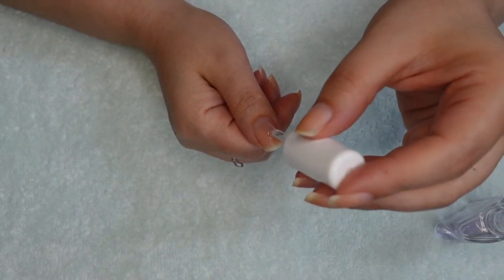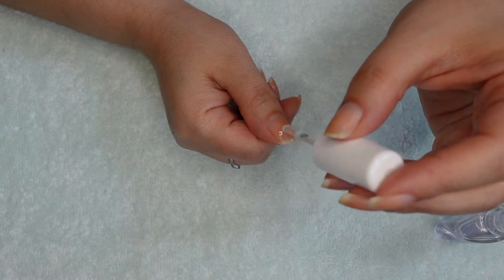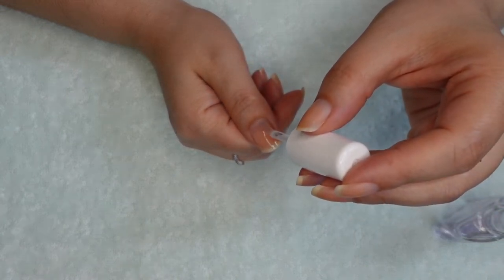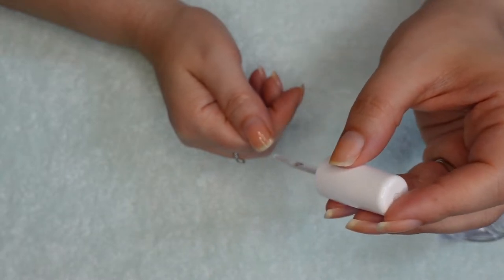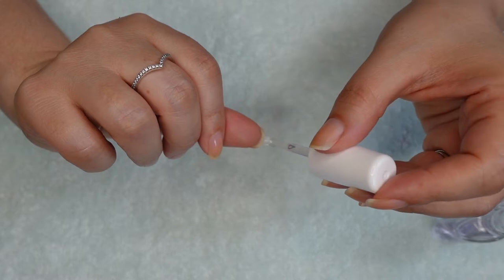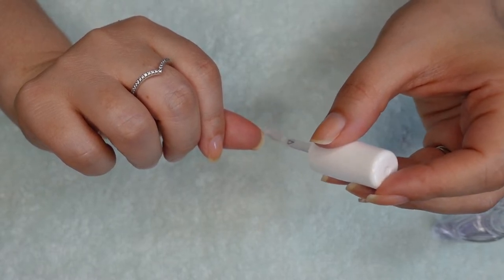If you don't have sticky base coat, just make sure that your manicure is dry, and immediately collect the design on the stamper, transfer it over onto your nail, and then seal it with your favorite top coat. If this all sounds a bit confusing, keep watching because I'm going to stamp my nails in this video.